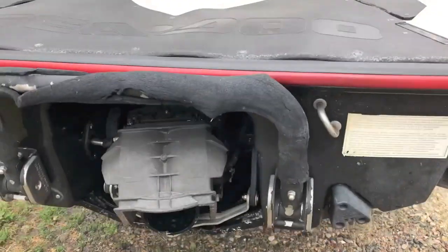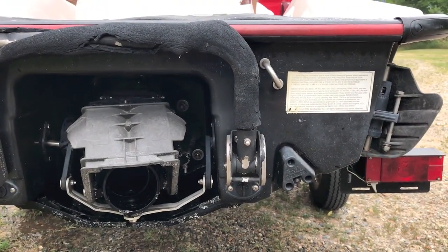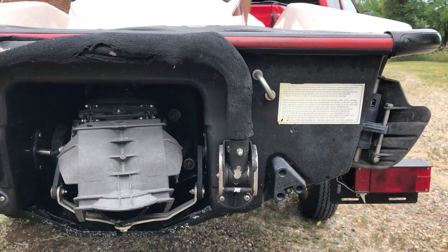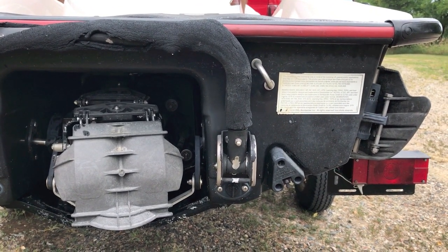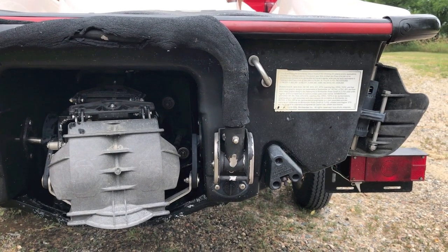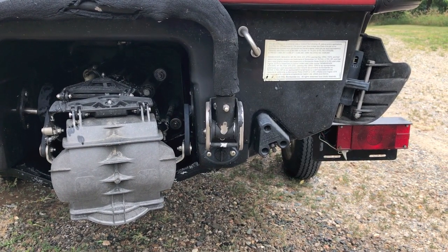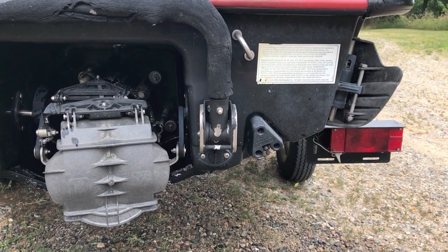As you just saw, it is currently in forward. Now he's going to shift the lever to neutral — it goes halfway. Now he's going to shift it all the way to reverse — the thrust reverser is now in full reverse. And now he's shifting it all the way back to forward.